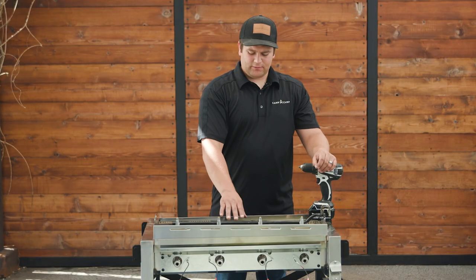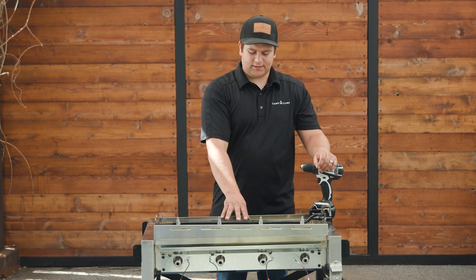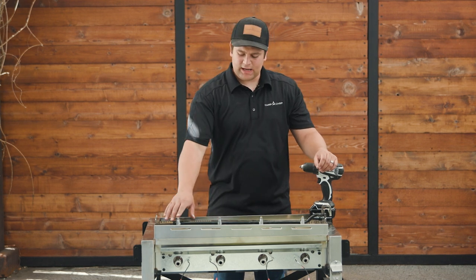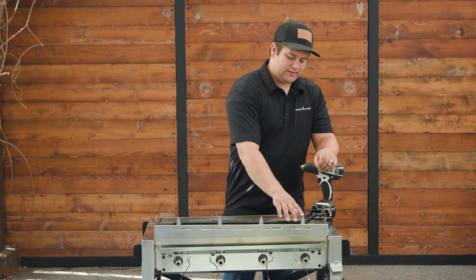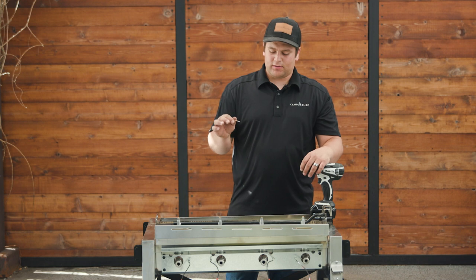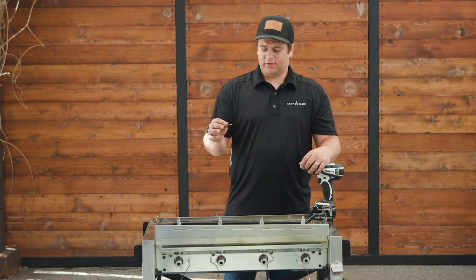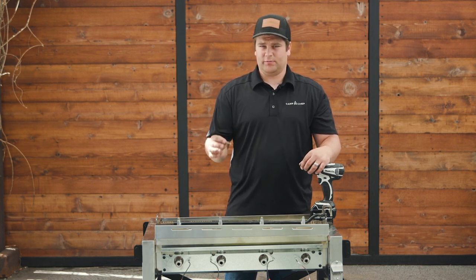Now that we've gained access to the face of the flat top, we're going to be drilling out each of the orifices. The drill bit size for all of our flat tops other than the 475 LC will be a number 54. For the FTG 475 LC, it will be a number 52 drill bit.